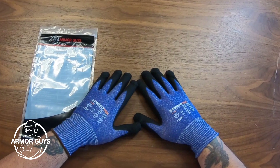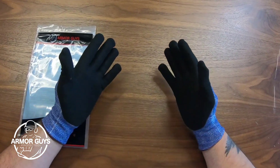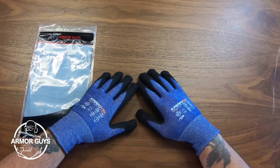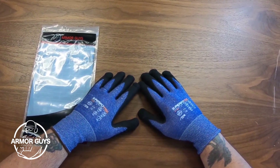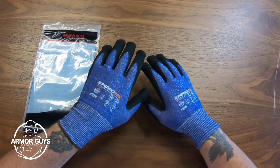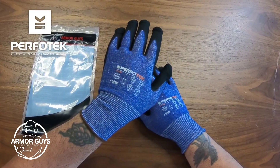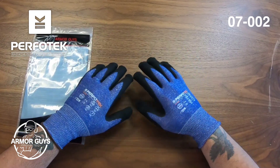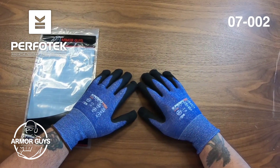It's very versatile and can be used in many different applications like recycling, trash handling, mining, steel manufacturing, and wood handling. Again, this is the Perfotec 07-002 glove. Until next time, this is Jimmy Lee with Armor Guys.